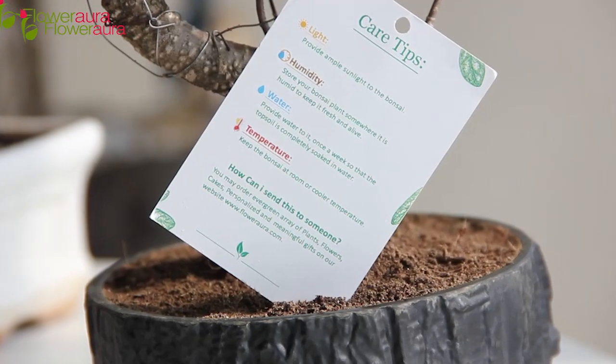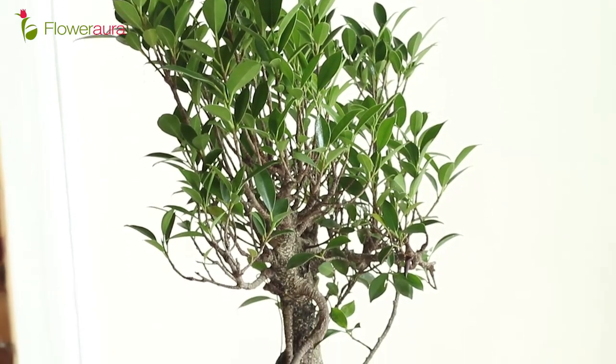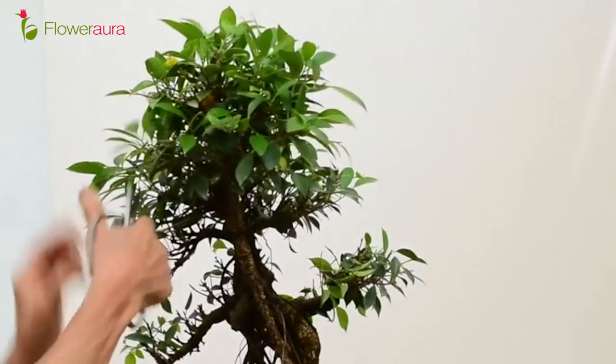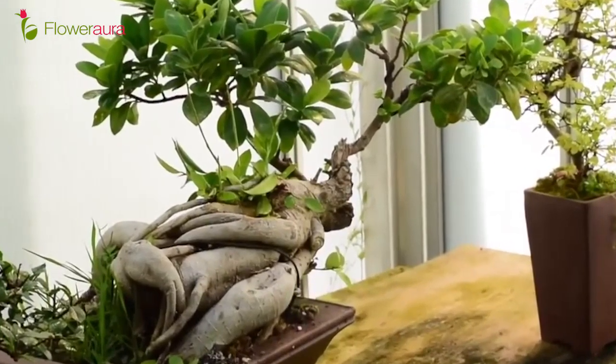Let's talk about Ficus Bonsai care tips. Ficus Bonsai is a very easy maintenance plant. When it comes to sunlight, it needs an ample amount of sunlight. For watering, water it just once a week. When it comes to temperature, keep it at room temperature. The last and most important point is pruning and cutting — Ficus Bonsai needs regular pruning and cutting to maintain its shape, about once a week.